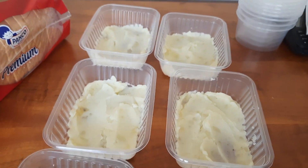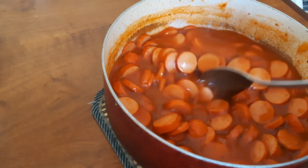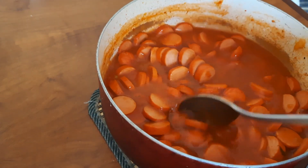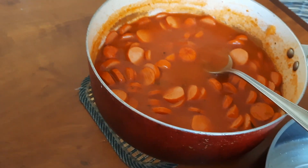Estou montando aqui uns cachorro-quente de pote, que hoje é dia de feirinha. Aqui está o molhinho de salsicha — só cozinhar a salsicha no molho, colocar o temperinho que vocês preferirem.